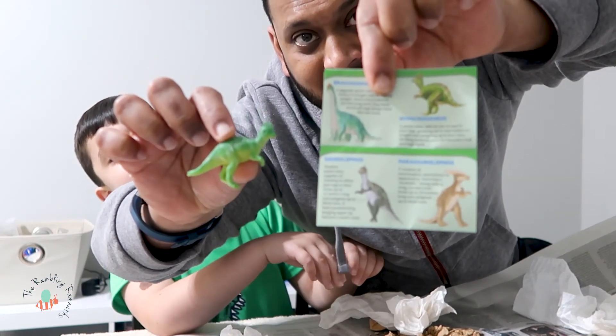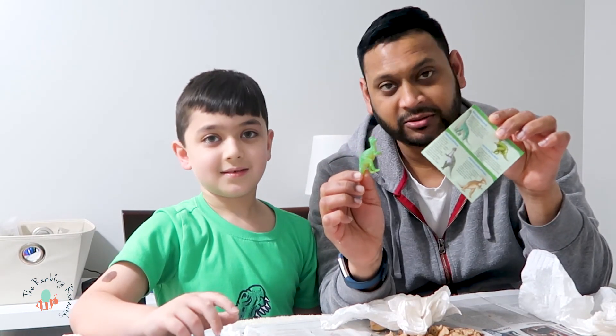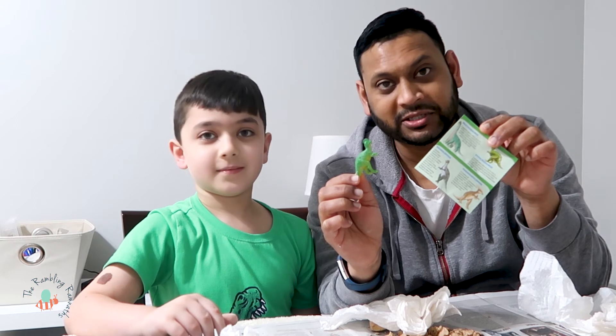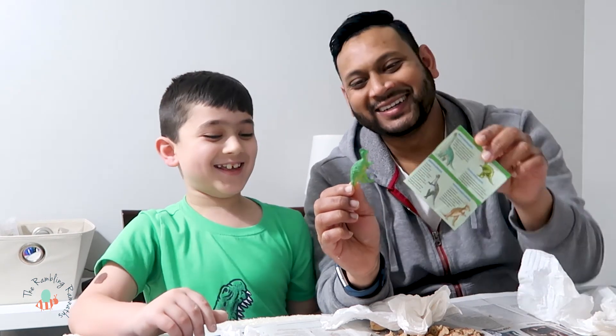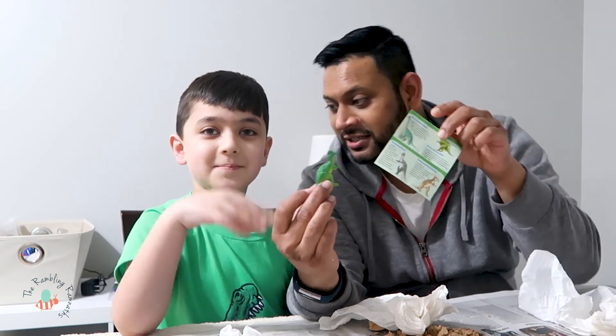Let us know what you think, guys. If you guys want these, you can find them at Walmart. Thanks, Walmart. Alright, thanks for watching! We're looking forward to hearing what you guys think it is. Bye!